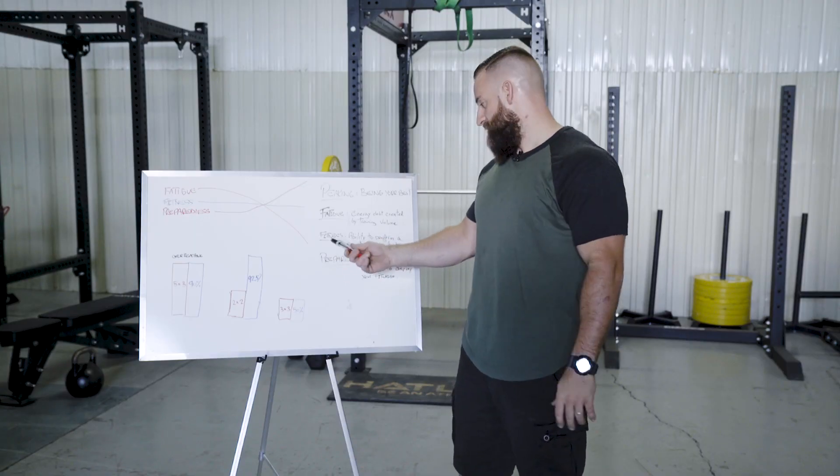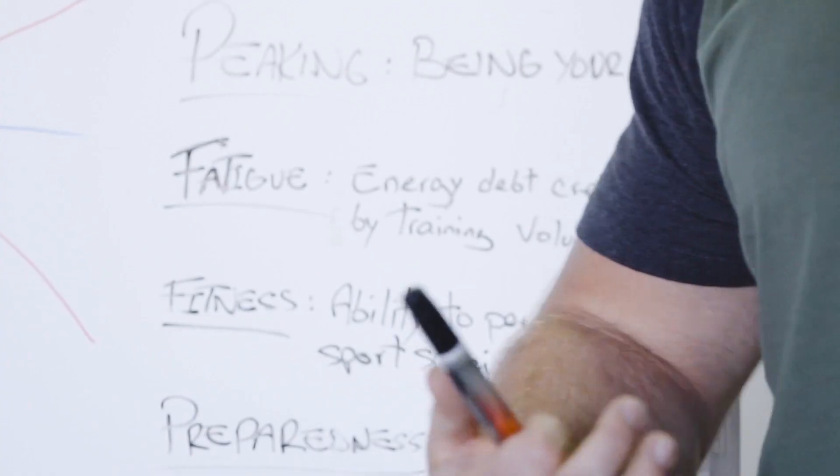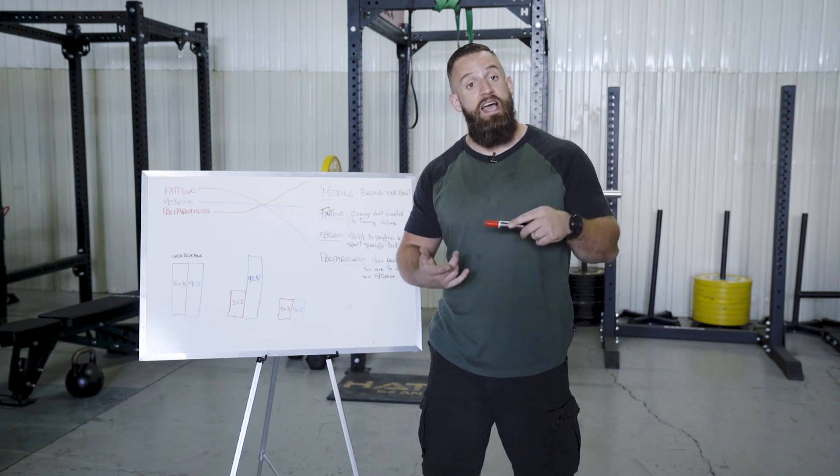The second factor is fitness. Fitness is the ability to perform a sport-specific task. In this case for powerlifting, it's testing your one rep max on the squat, the bench press, and the deadlift. And preparedness is how ready you are to display that fitness.